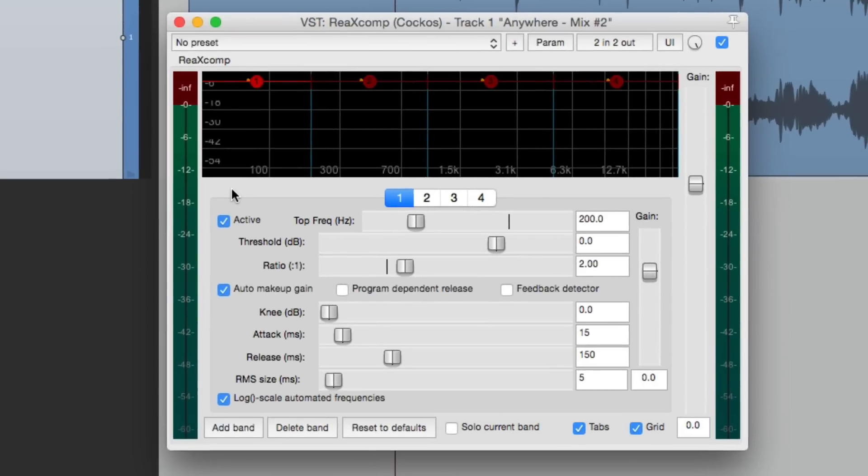I'll use a multiband compressor that comes with Reaper. If you're not familiar with compressors, I suggest watching my compressor video first — the RE-Comp one — as I'm not going to go over the basics. How a multiband compressor differs is that it's many different compressors compressing different bands and combining them later. By default, it opens with four bands: low frequency, low mid frequency, high mid frequency, and high frequency.